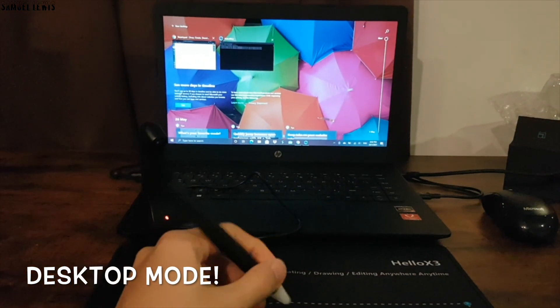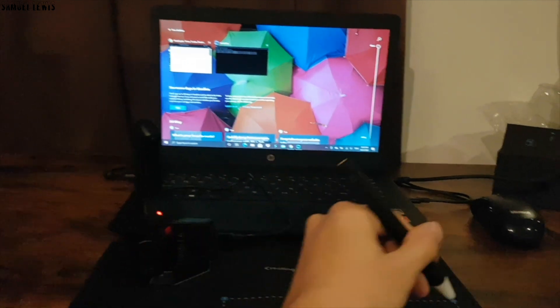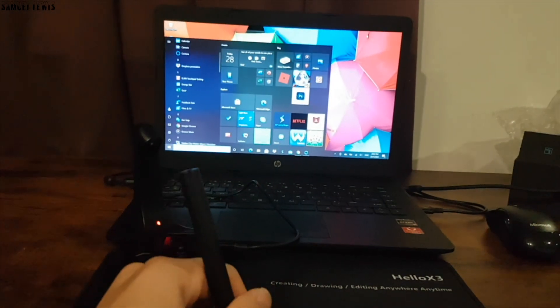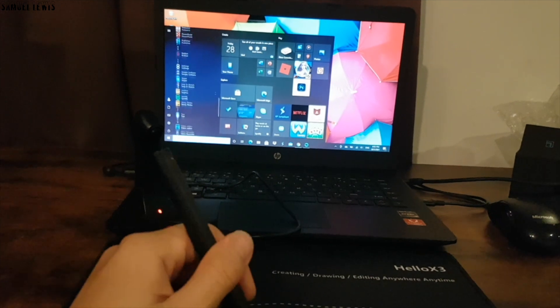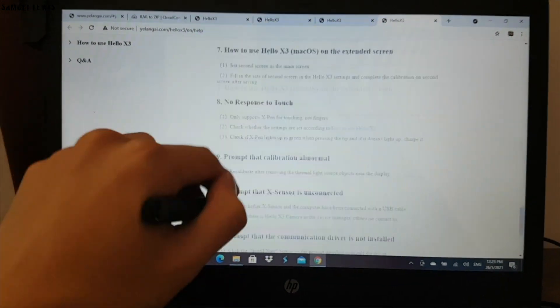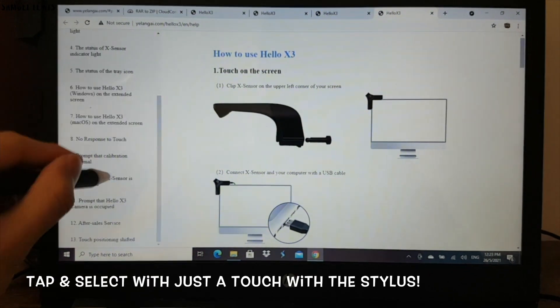Over here in desktop mode, we can use the Holo X3 with the export mat provided to draw or sign documents right from our mat without having to reach out and touch our screen. It allows for better efficiency where you can use the Holo X3 just like a mouse but with more control over it. If you are reading the news or browsing articles, the stylus pen works great to scroll through your daily read. You can use the stylus to tap and select articles too — do it without the mouse.